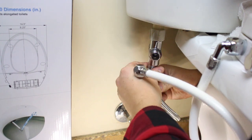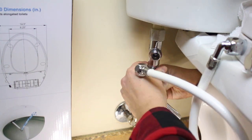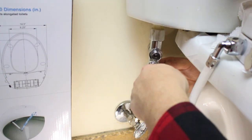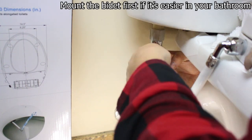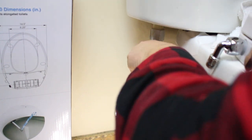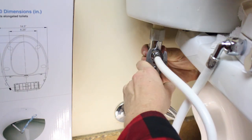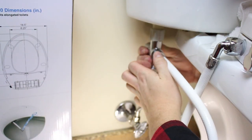If you do have a metal water valve, you're going to want to tool tighten it. But if you've got a plastic one, there's no need. And the last step is just to put on the bidet hose. You're probably going to want to tool tighten this one. Get it tightened down with your hands as much as possible, and then just take some pliers or a wrench and give it an extra quarter to half turn. And then it'll be on there.